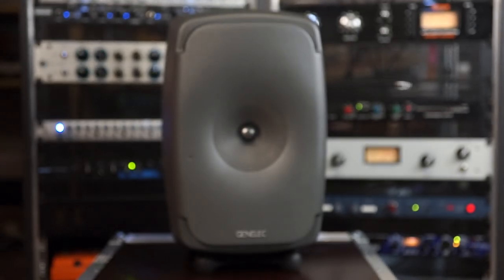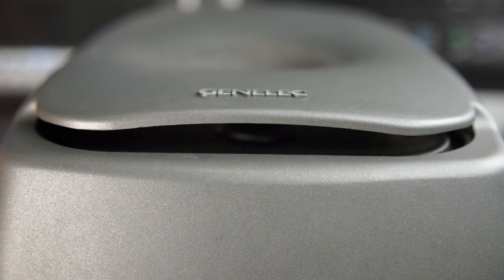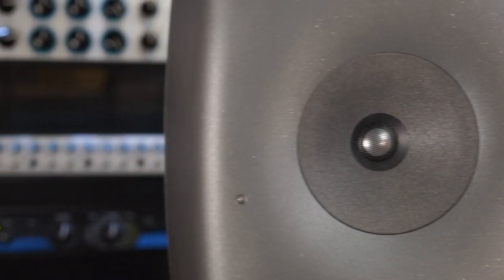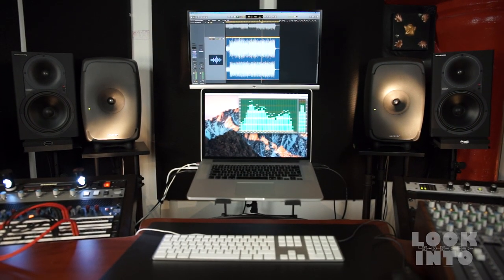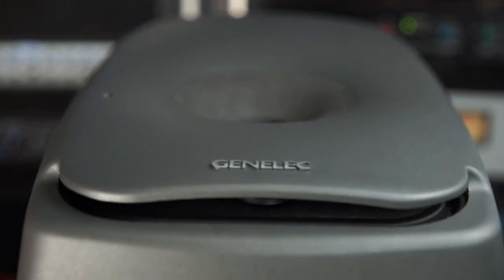Powered with one 150W class D amplifier for the dual 8.5-inch woofers, a 120W class D amp for the 5-inch driver and a 90W class AB for the tweeter, they use the Genelec minimal diffraction enclosure to eliminate off-axis coloration, while the coax system and the max directivity control waveguide ensure super precise imaging. They are capable of delivering 110dB SPL at 1 meter and their frequency range goes from 38Hz to 21kHz with plus or minus 1.5 dB.